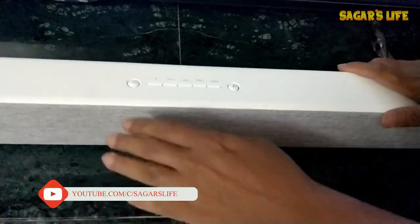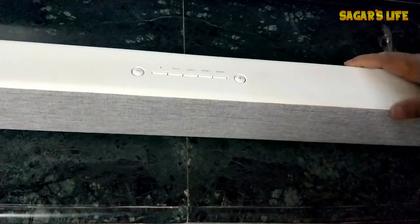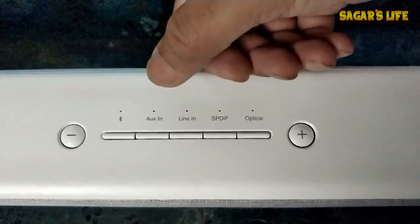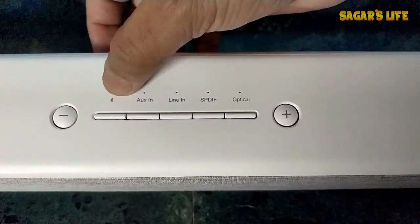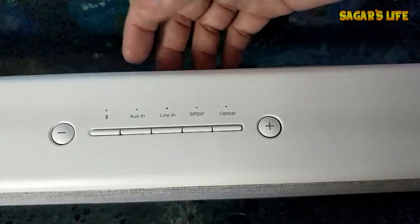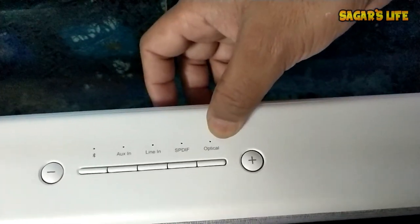Here are the buttons — this one is for sound minus, this is for sound plus. These are all the connectivity options they are providing on this sound bar: Bluetooth, aux in, line in, SPDIF, and optical connections.